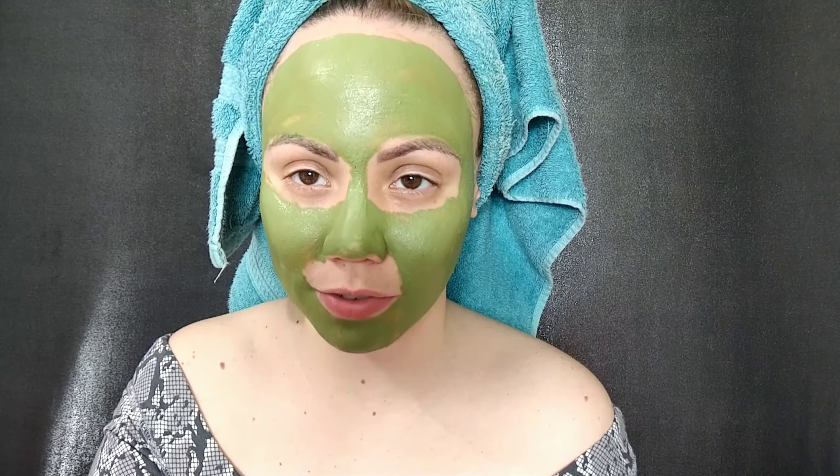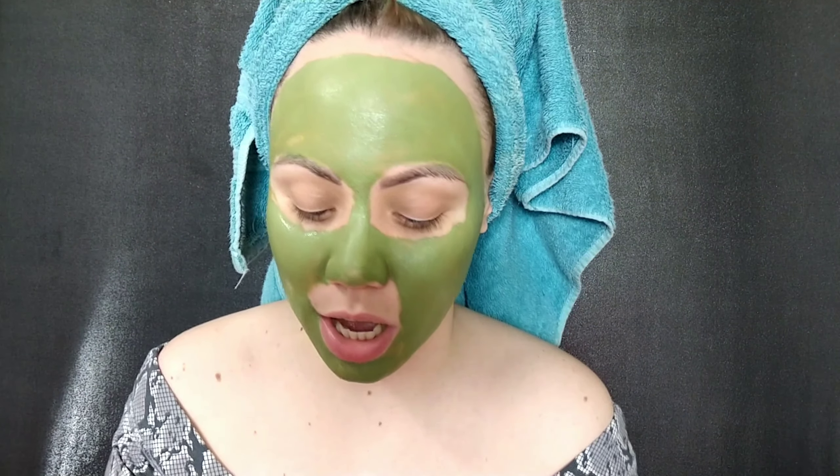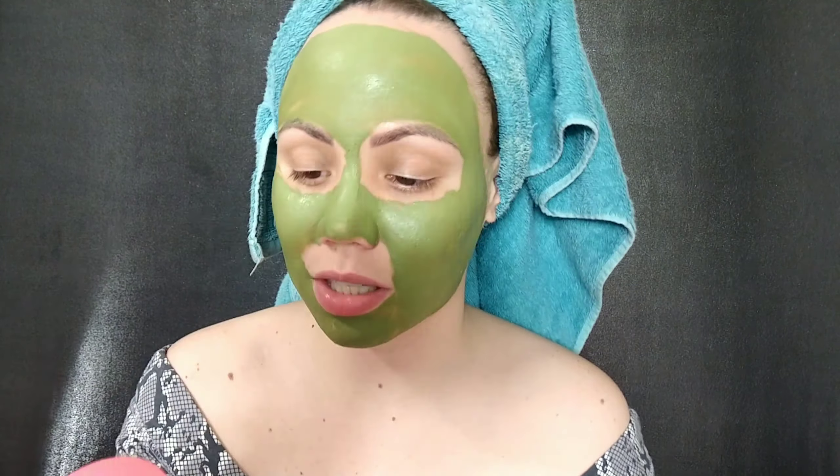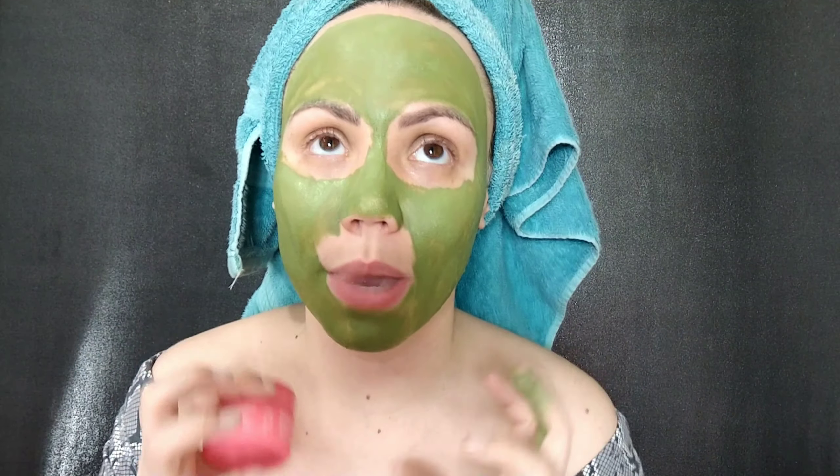It says to allow the mask to dry for 10 to 15 minutes, so I think that will give us enough time to go through my other clay masks that I enjoy. One I want to talk about is this one by Sand and Sky. This thing feels so good — it does feel a little bit tingly, like you can really feel it. It's another detoxifying one. This is actually a one-ounce size, though I believe they have a bigger size. This one is made in Australia and it does come with a spatula. It's really famous — one of their best-selling masks. As you can see I've used a lot of it. It helped to dry my acne. This is the Australian Pink Clay Detox and Brighten Mask. They do ship worldwide and I'm definitely going to repurchase it.